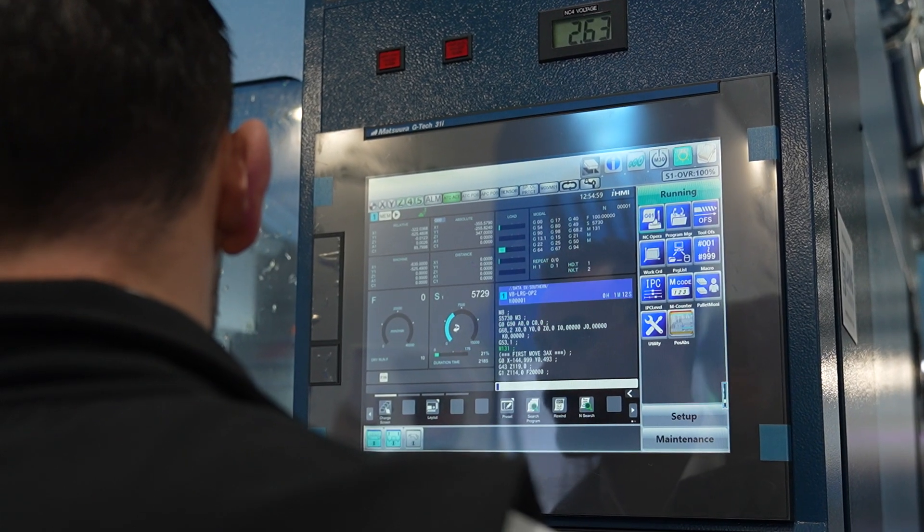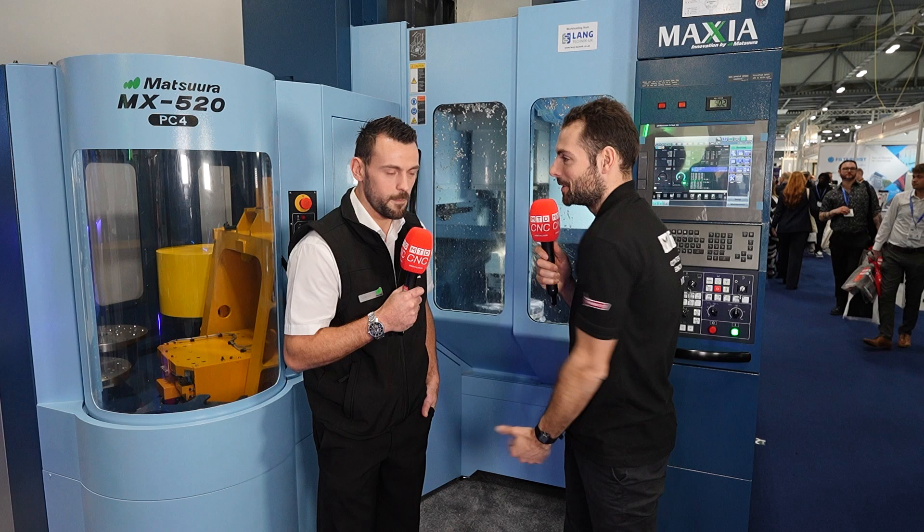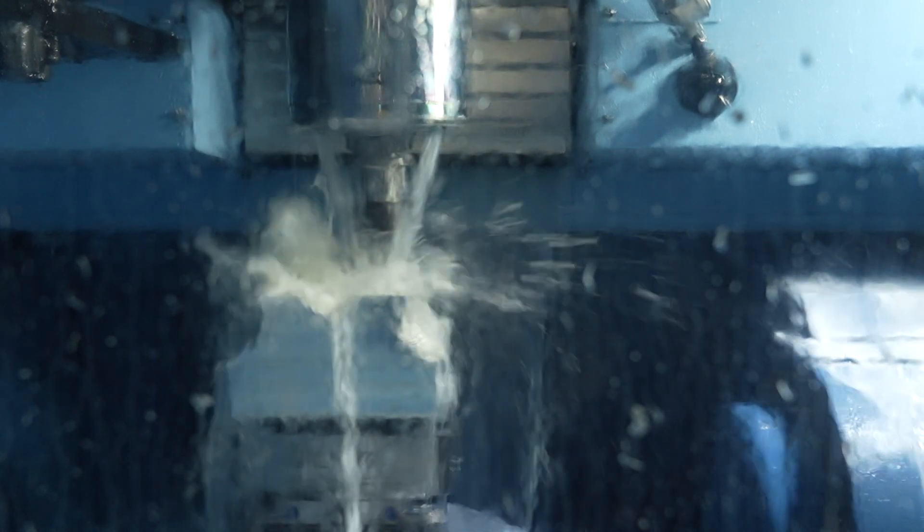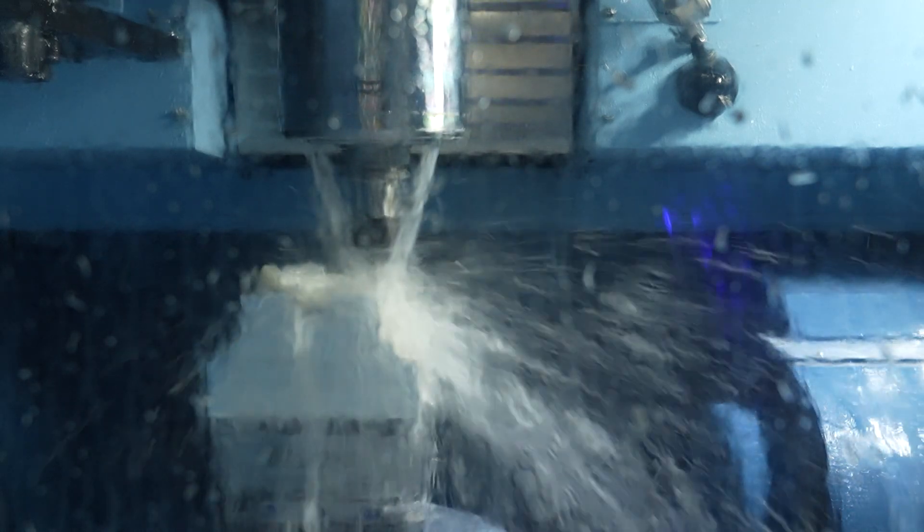That's obviously quite a niche application, per operation and per job, but it just shows the application experience and knowledge being applied every day. You don't just work at shows doing demos — you're out with customers every day with real Matsura machines making real products. Some customers' needs will vary depending on their part. For example, combining op one and op two together as one program only takes a few minutes to change, and that saves them from having a crash.